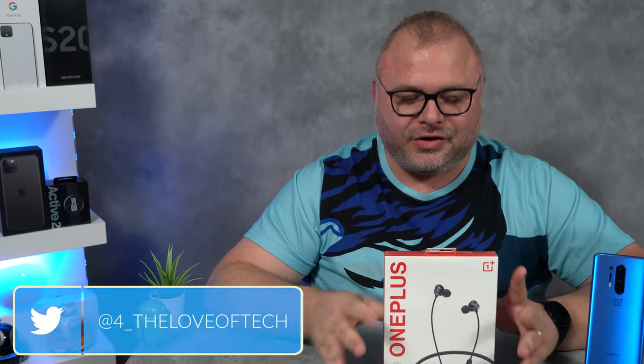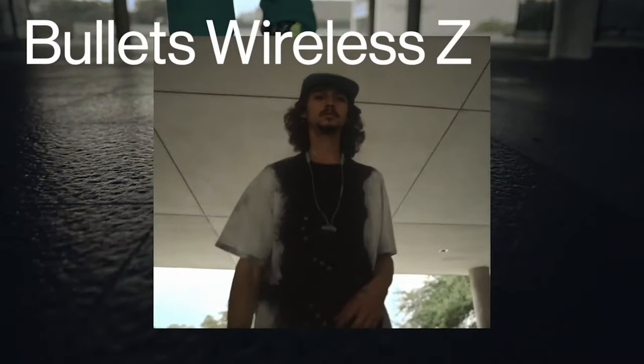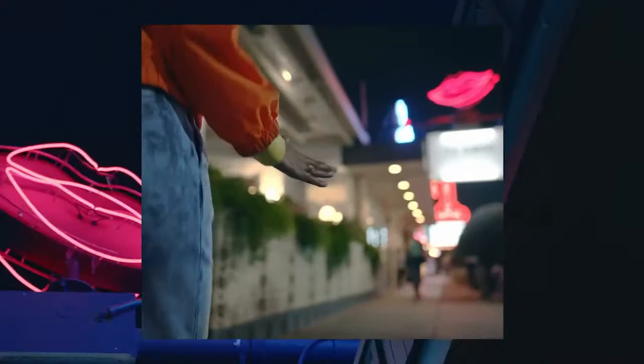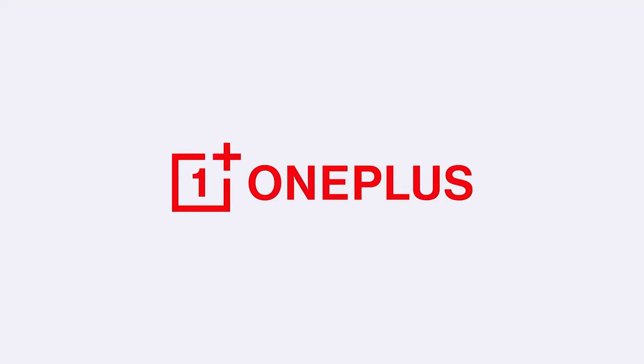There's no better feeling than getting a new package and getting a chance to actually open it and share that experience with you guys. Today, we are taking a look at OnePlus Wireless Bullets. This is OnePlus's second rendition of wireless earbuds. There's a lot of competition when it comes to these and we're gonna see if these compare to the other ones out there — the likes of Apple, Samsung, even Sony and Bose.